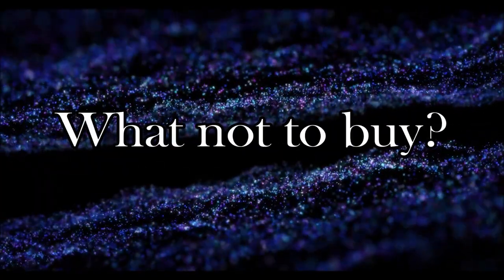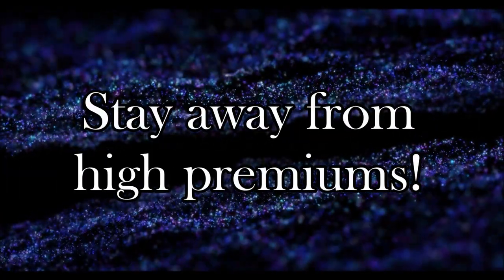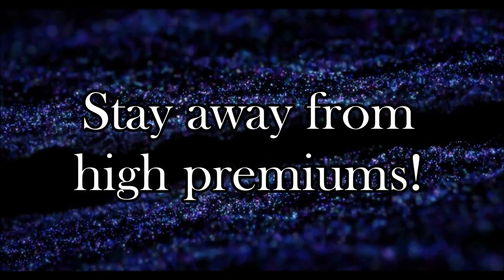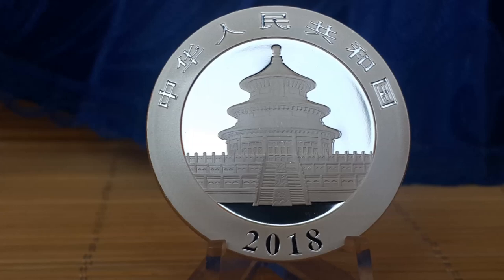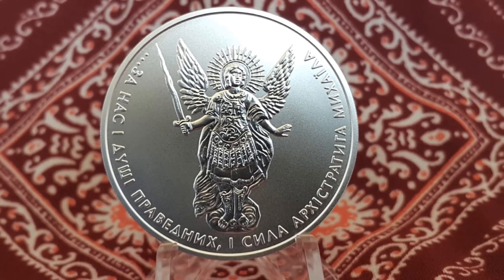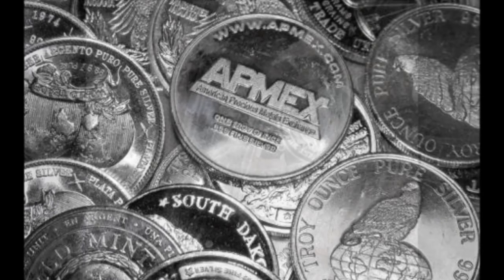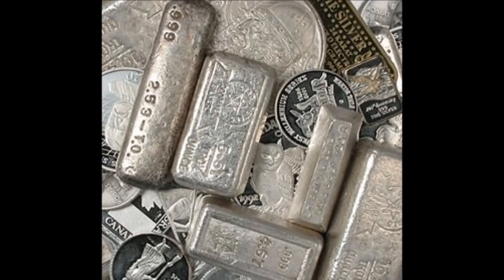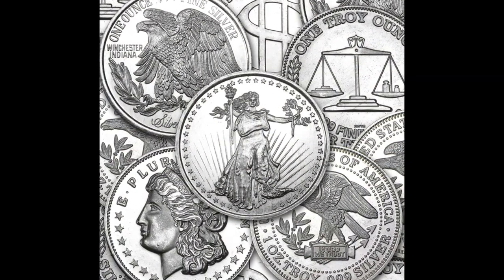What not to buy: as a beginning stacker, I wouldn't recommend buying high premium bullion products. Just stick with your bullion stack foundation sovereign coins for a while until you amass enough ounces that you feel it's okay to start buying other products. The idea is to accumulate wealth, and every dollar spent on premium equates to fewer silver ounces in your stack. In the beginning I would also avoid buying generic bullion. You might say you pay lower premiums for generic than for your foundation sovereign coins — and you would be correct — however, the factor of liquidity must be considered.